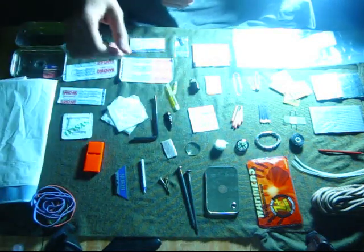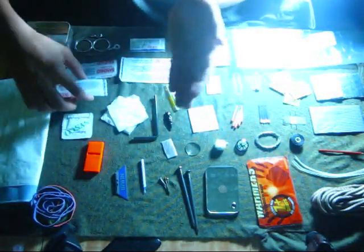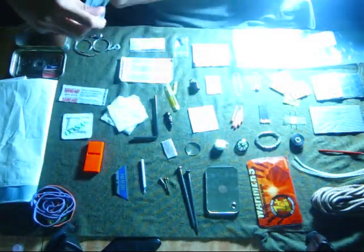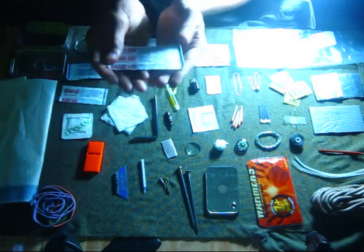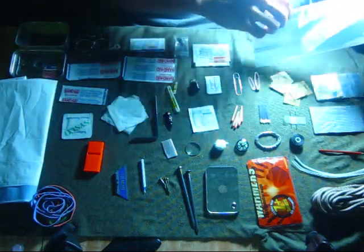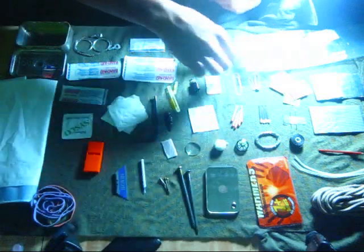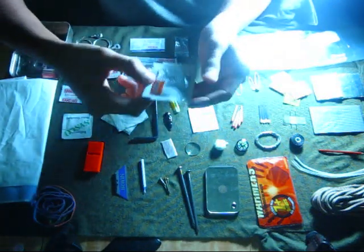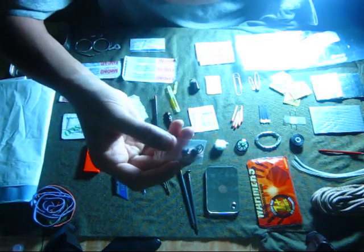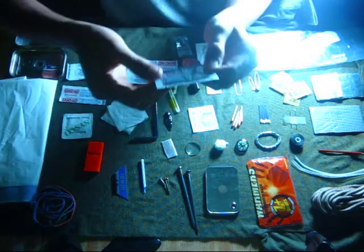A small bandage, a medium bandage, a big bandage, a big ziplock bag, Motrin for headache, and a fishing kit with hooks and a weight, and antibiotic cream.